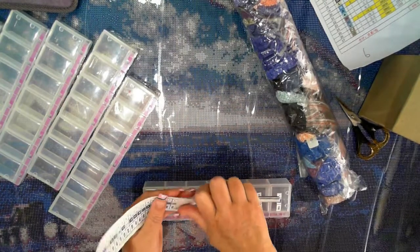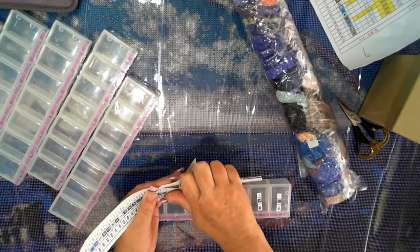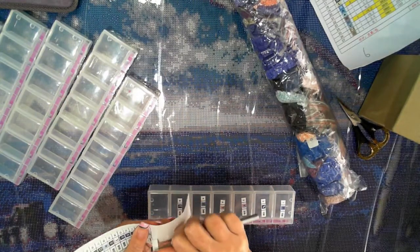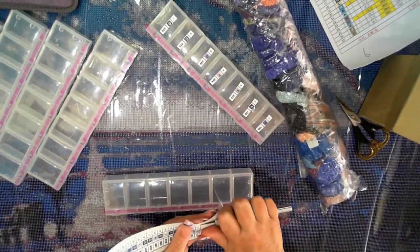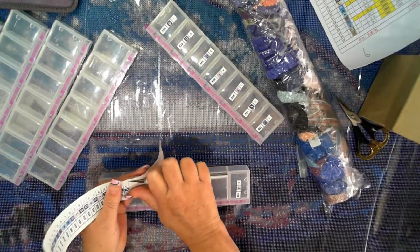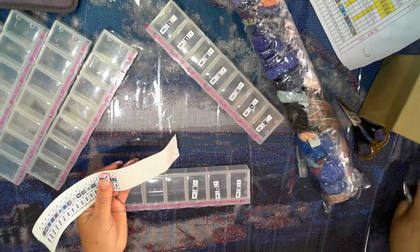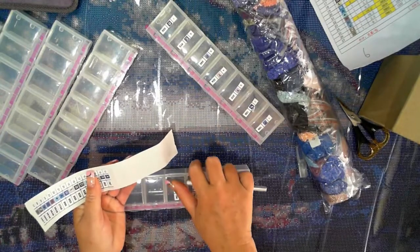One thing I'm not happy about with Pretty Neat Creative is that their baggies only have a number on them. You have to hope they have the correct coding — because you only have the chance to assume that number is that DMC color. They could put any DMC color number on there, and because it's one, two, three, they can match them and say those are their own set of colors.